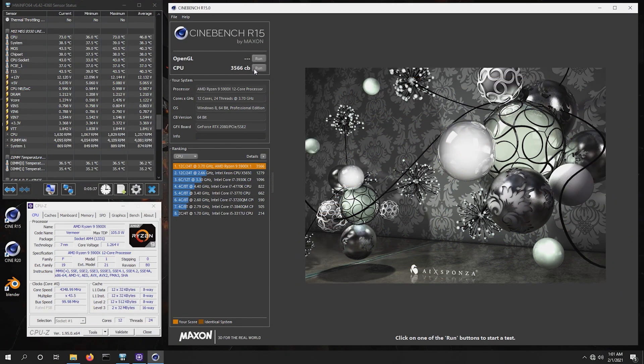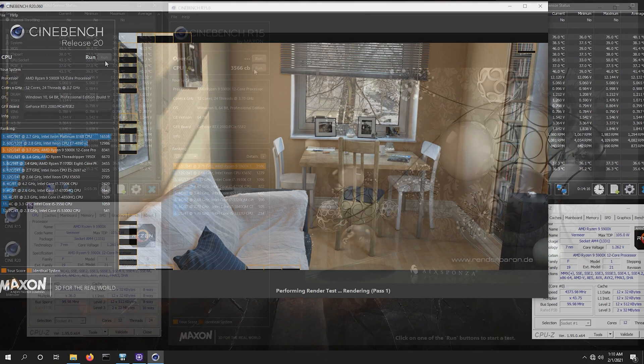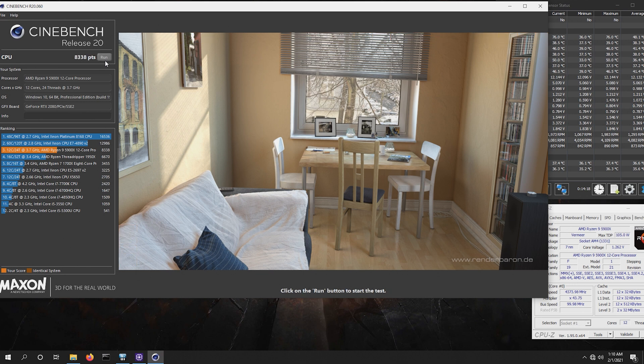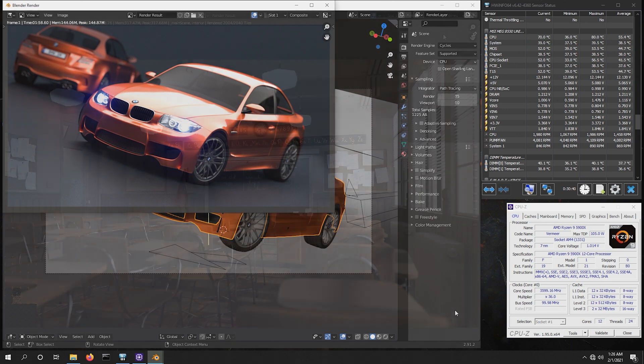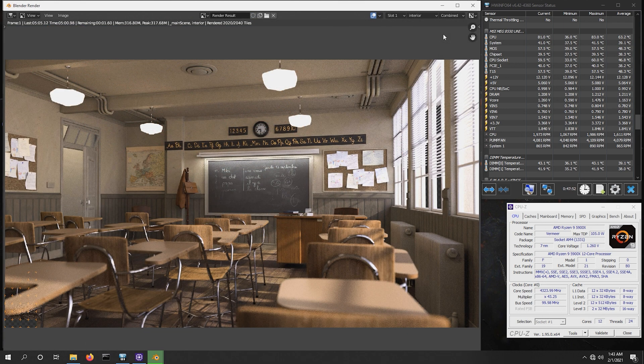Cinebench R15 finished with a big 3,566 points, and Cinebench R20 turns in a whopping 8,338 marks. In Blender's BMW test, it completed in 1 minute 58.60 seconds. Onto Blender's Classroom, which gave us the fastest result we've ever seen — 5 minutes 3.43 seconds — which is truly amazing.